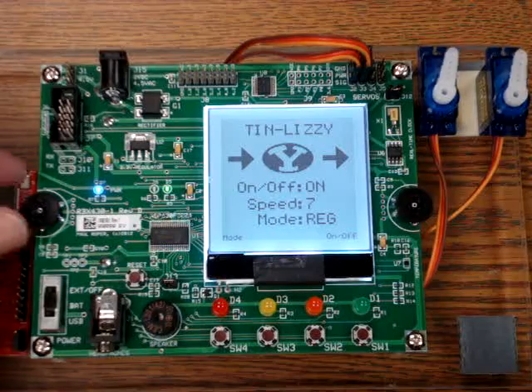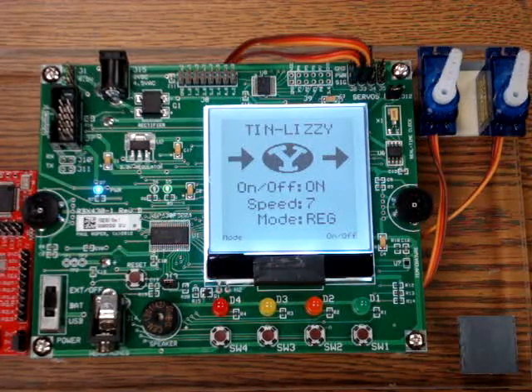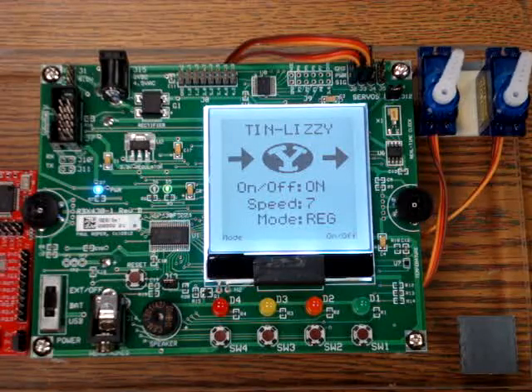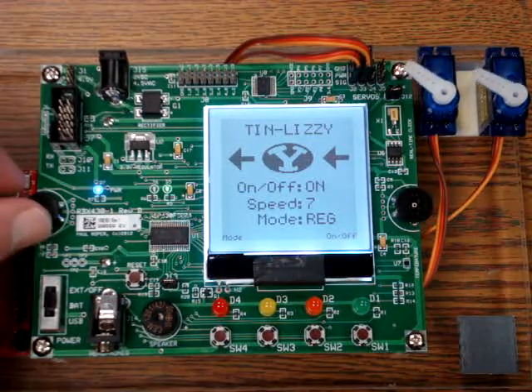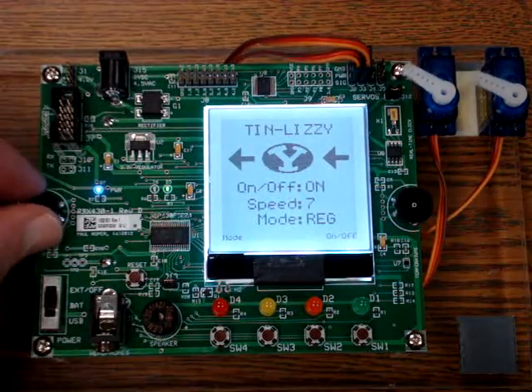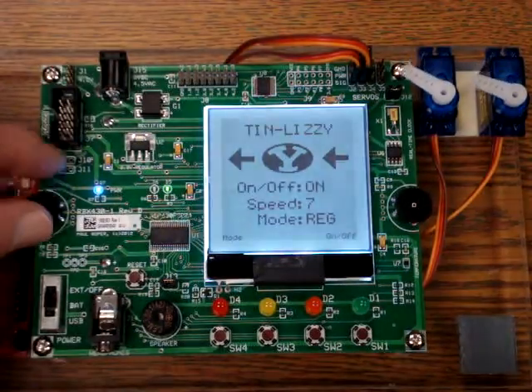The left potentiometer is used to adjust the brightness of the LCD backlight. It uses timer B and pulse width modulation. I can increase the brightness with a clockwise rotation or decrease it by a counterclockwise rotation.